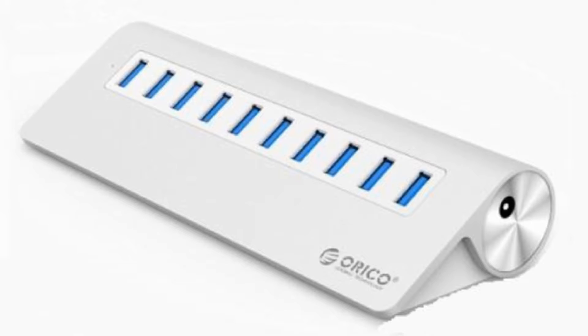You could get a USB hub to extend the number of USB ports you have. So it's worth looking at the cost of getting a USB hub to extend your ports versus just getting yourself a Bluetooth mouse.